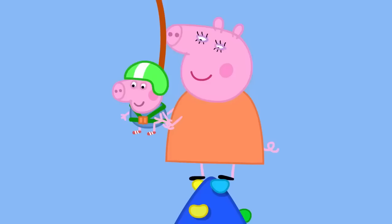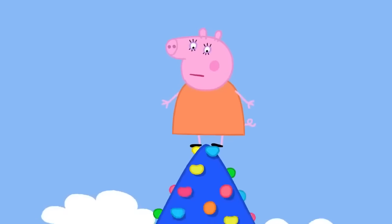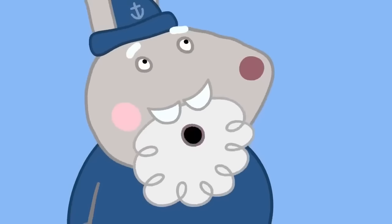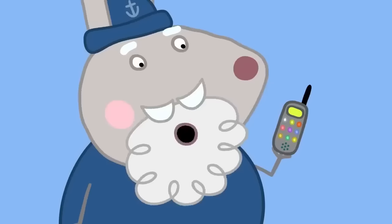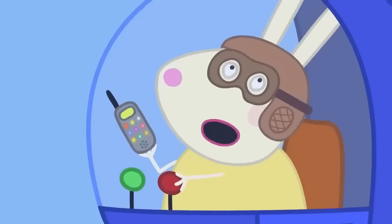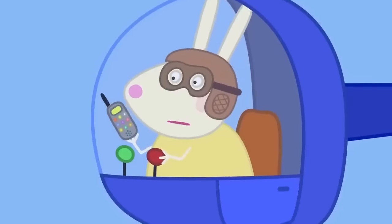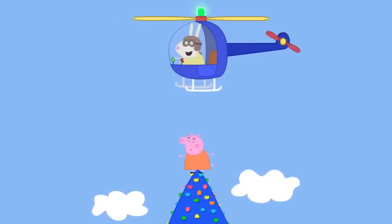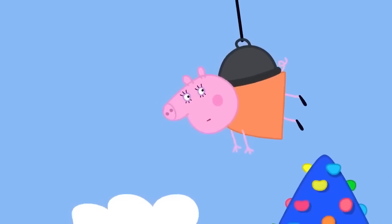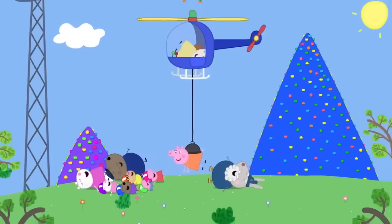But now Mummy Pig is stuck on Mount Everest and can't get down! They have to call Mountain Rescue. Crampy Rabbit's dad answers and is surprised it's not him stuck up a mountain again this time — it's Mummy Pig on the plastic Mount Everest. Mountain Rescue arrives and rescues Mummy Pig. Hooray! Peppa asks if being rescued was fun, and Mummy admits it was kind of fun. Mummy Pig loves mountain climbing. Everyone loves mountain climbing!